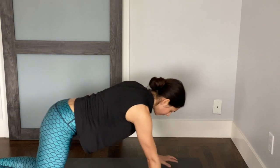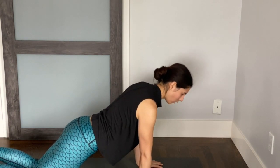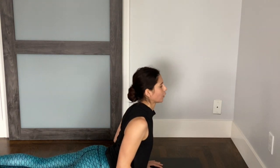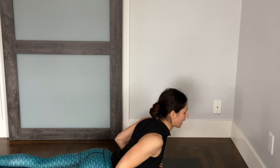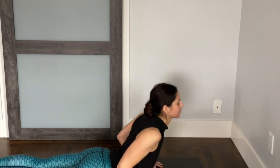Coming back to center. Walk your hands forward a little bit further until you find a half plank — strong core. Bend the elbows back and lower yourself all the way down onto the belly. Inhale, lift your chest into a cobra. We'll do a few cobras. Exhale, come back down. Inhale, lifting cobra — chest comes up, shoulders out of the ears. Exhale, back down. Just move in a range that feels good. One more time: inhale, chest lifts. Exhale, back down.